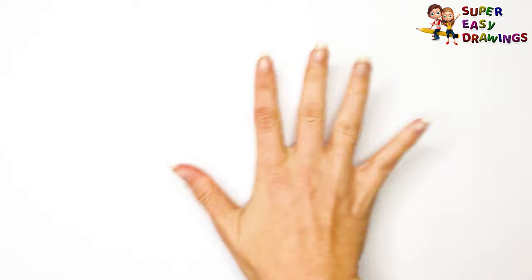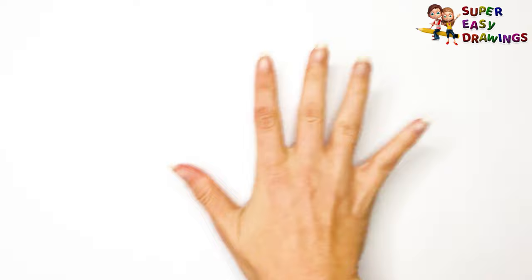Super Easy Drawings. Hello kids, welcome on Super Easy Drawings channel. Today, I am going to show you how to draw a leaf, step by step. Let's start drawing!